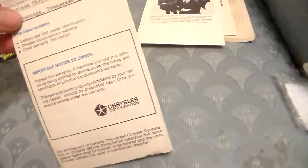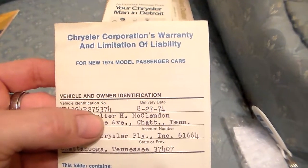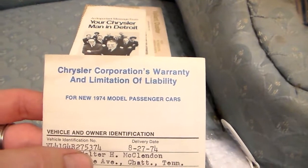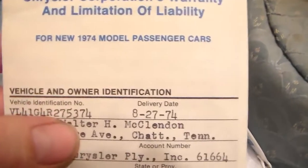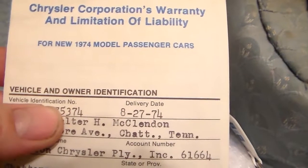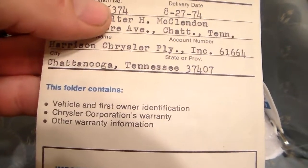Then there's your regional service offices — that's who you fought with whenever your car blew up. I'm going to cover his name up here so none of you want to bug whoever lives there. The man or woman who owned that car is passed away now. He worked at a steel mill up in Chattanooga. They found a negotiation booklet for the union. This is the Chrysler Corporation's warranty and limitation of liability for new 1974 model passenger cars — with the VIN number, purchase date. He bought that car on 8/27/74. Harrison Chrysler Plymouth Incorporated on Market Street.